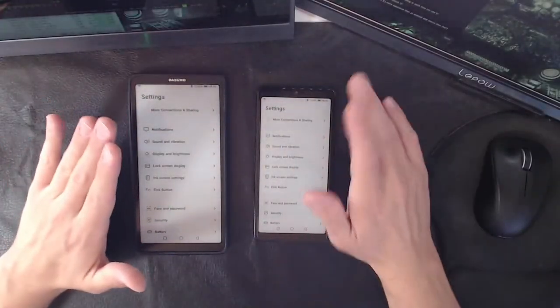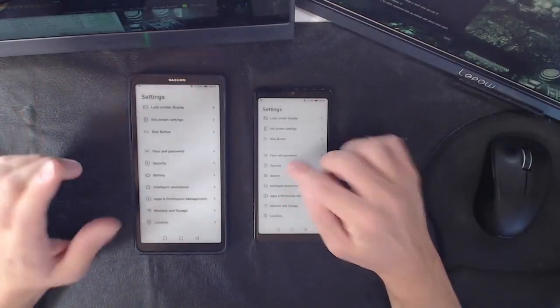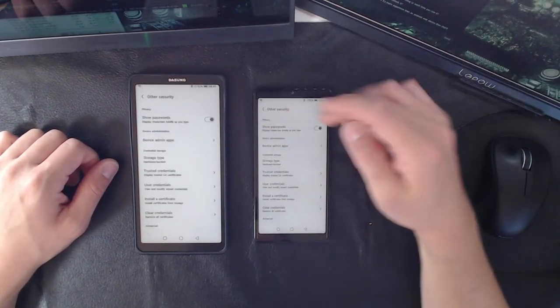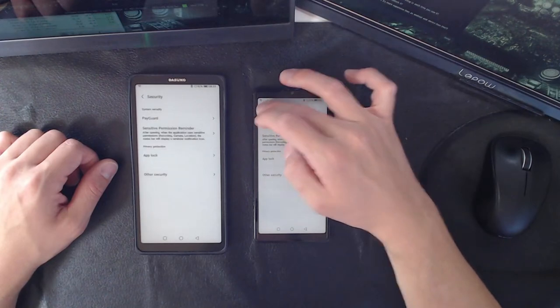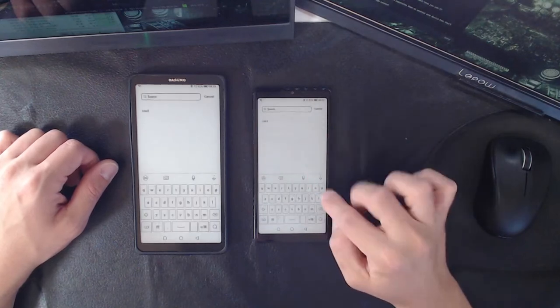Honestly, this is one of the most useless e-ink devices on the market — prove me wrong. There are people talking about use cases and I'll get to that. But just watch: this thing has heavily skinned Android, I can't even find basic settings. It's a pain to navigate.